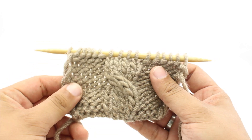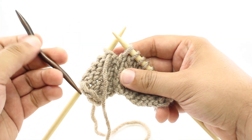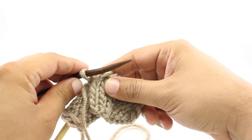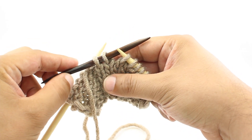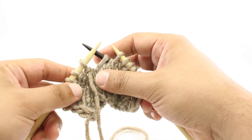So let me show you how we do this. Step 1: we're going to take our cable needle or a double-pointed needle and slip the first two stitches off of our main needle onto the cable needle. Step 2: we're going to hold the cable needle behind our work — that's the 'back' part of the Cable 4 Back.